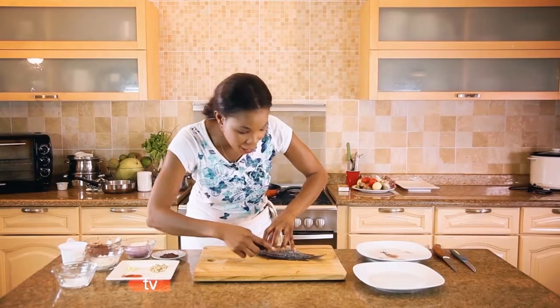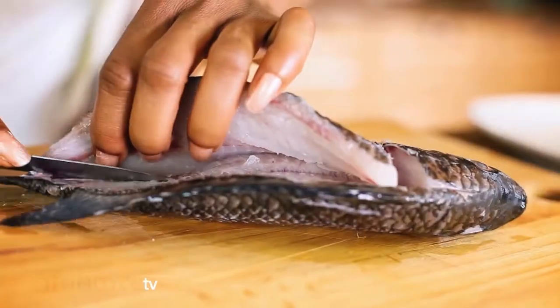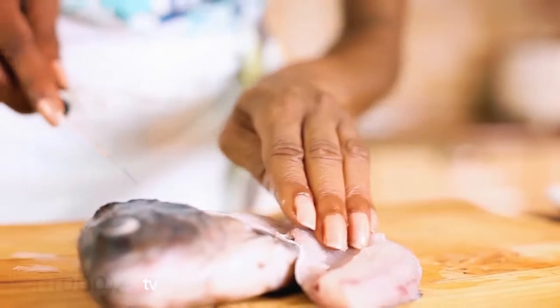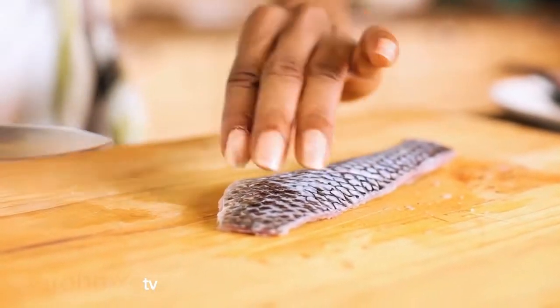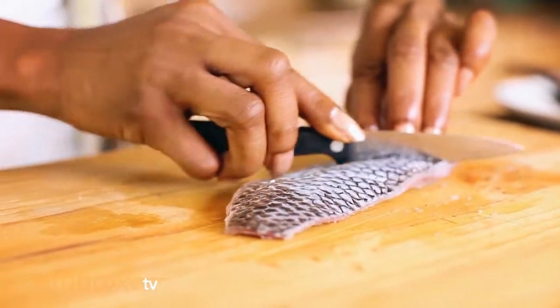I will make a slit on the back of the fish and very gently release the fish off the bone. Pass your hand on the spine of the fish to make sure you've actually taken every bone off. Before I marinate it I'm going to put a little slit on the back — one or two slits should be just enough.